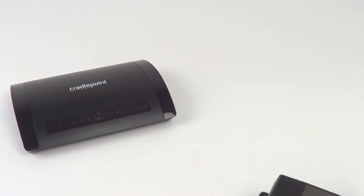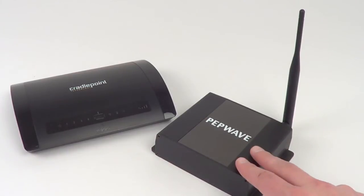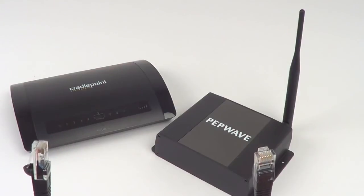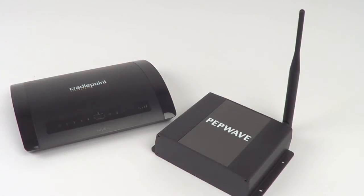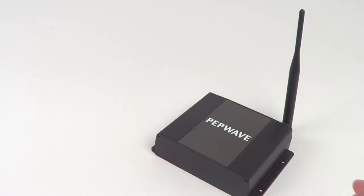You'll need to use an external device like the PEPWave device connector. There are two ways you can connect this to your existing router. The first option you have is with an Ethernet cable. You'll plug the device connector into one of the LAN ports on the back of your router. The other option you have is to run the device connector completely wirelessly.